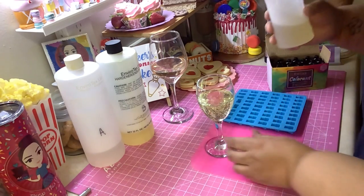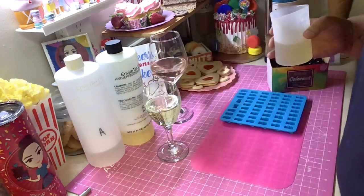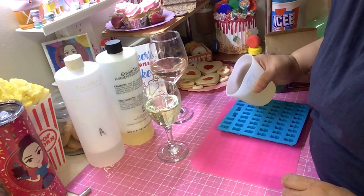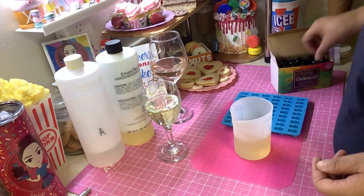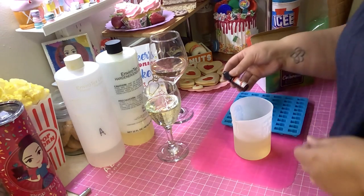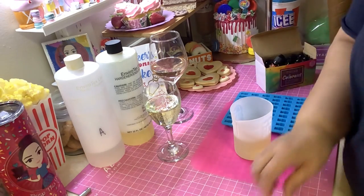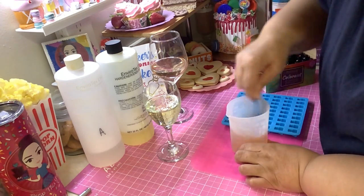You see that color? It looks like the color of wine! Now let it sit — some of those bubbles are going to come to the top, and once they do you can use your lighter to pop them. I've got some leftover resin so while it's still good, let's mix up a different color for the gummy bears. This color is called Watermelon — let's make some colorful gummies.